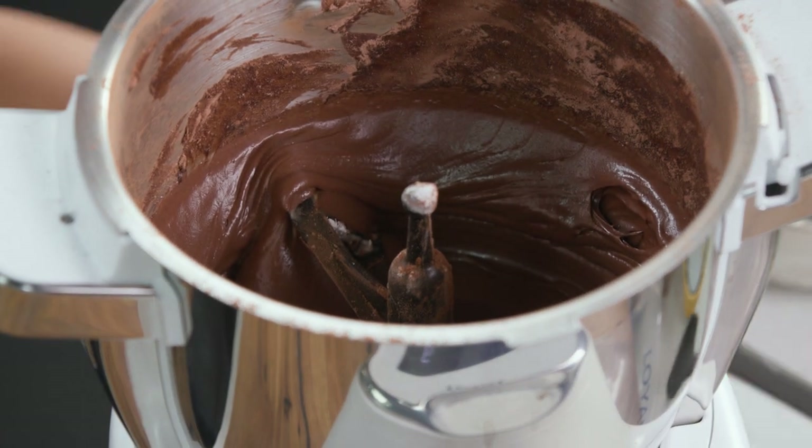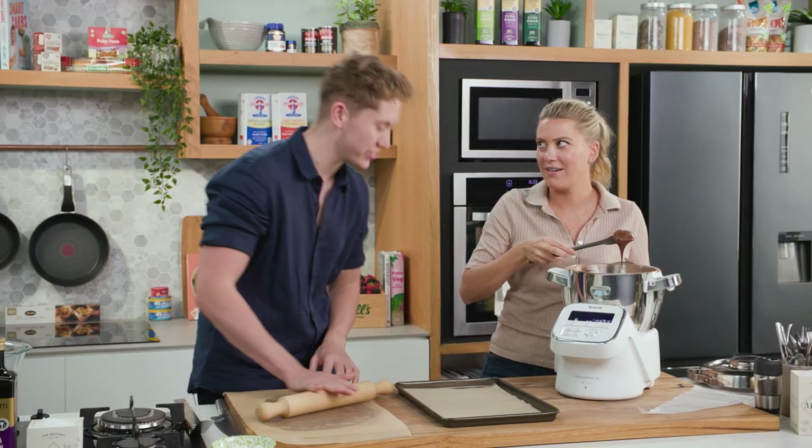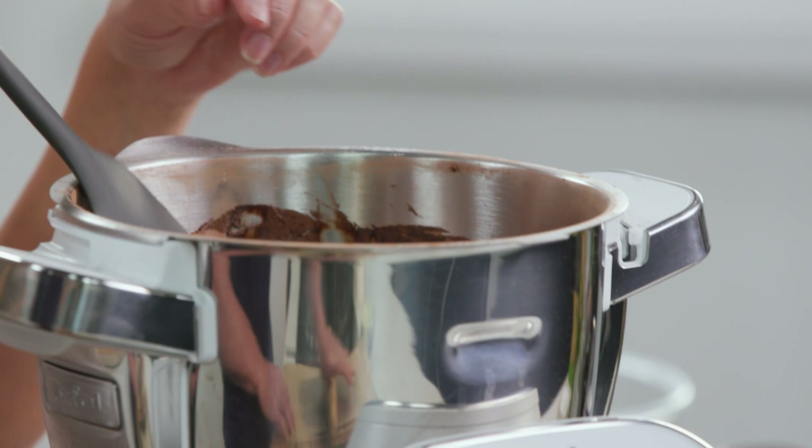This looks good. What do you reckon, Morgan? It's very good — I think that consistency's bang on. It's that glossiness — look how glossy it is, perfect for the filling. I could eat that as is. If you want to chuck it in a piping bag, then we can get it ready to fill them.